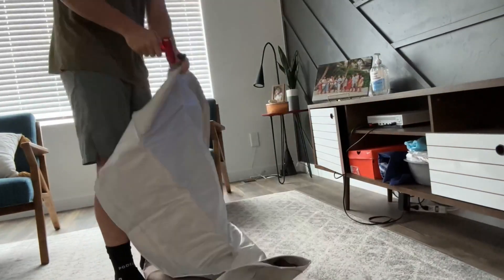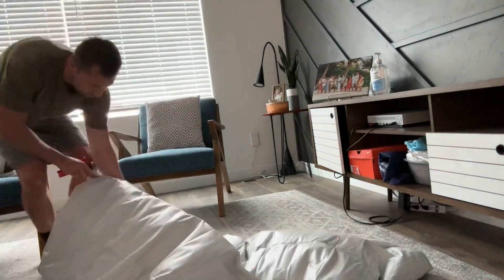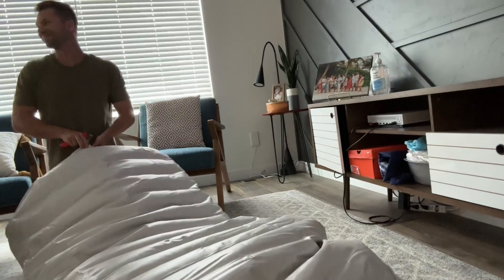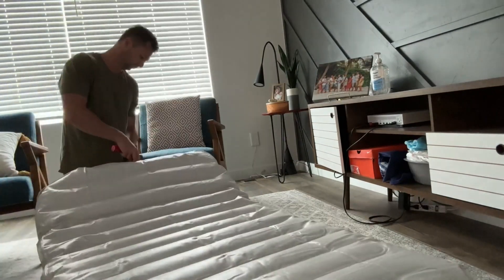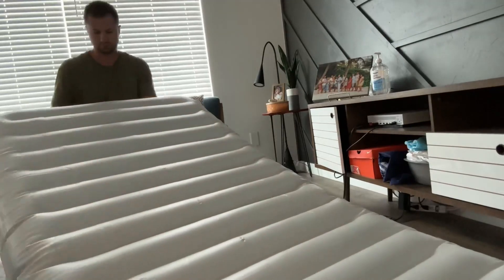Today we're going to be taking a closer look at this inflatable air mattress that the company sent to me. This is perfect for camping or indoors, having people over as house guests. This doesn't come with its own pump, so keep that in mind — you will need a pump to get it inflated, but it's really quick to do.